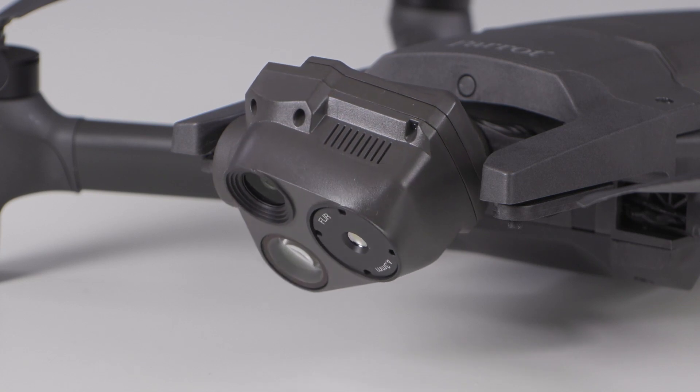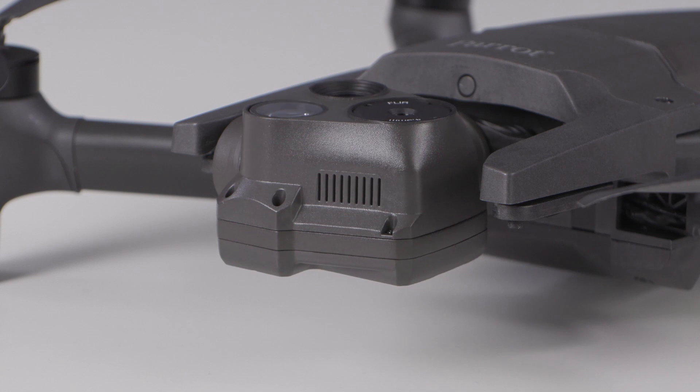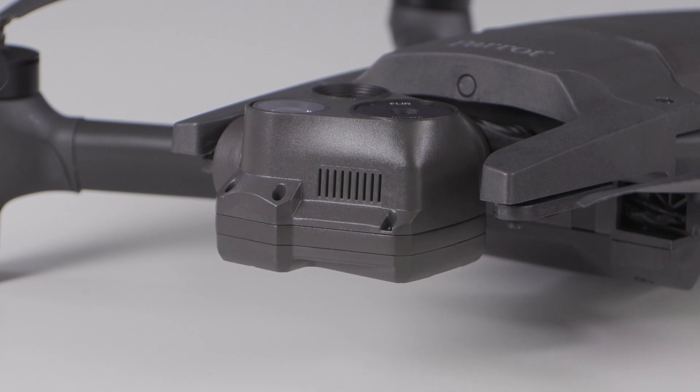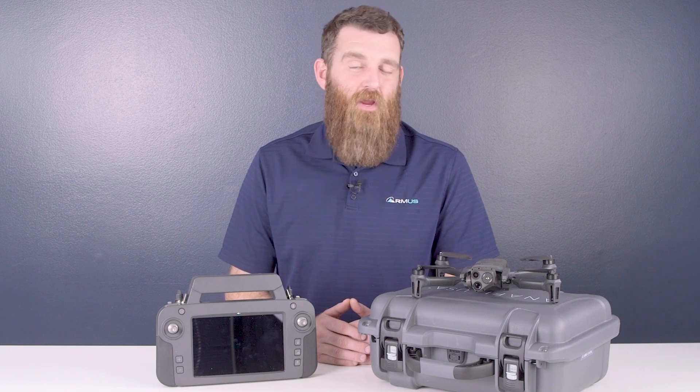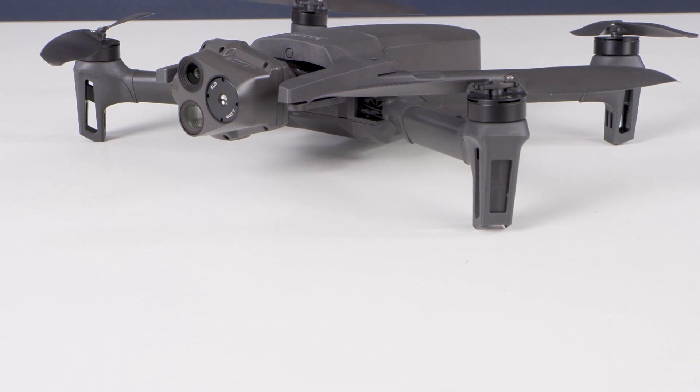Plus one of our favorite features, which is the wide tilt range. This enables not only nadir viewing directly below the aircraft, but directly above the aircraft as well. The Anafi USA Gov also shares the same battery system and overall body, but that's about where the similarities end.